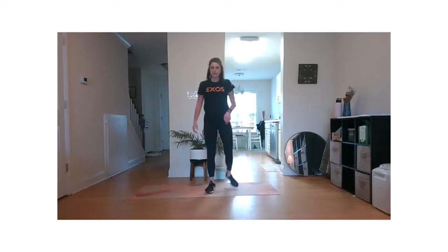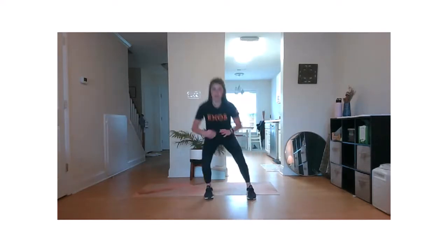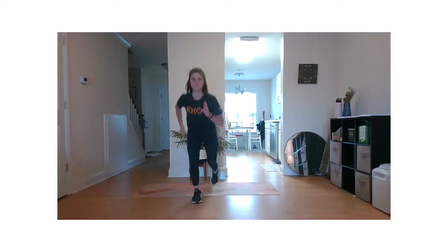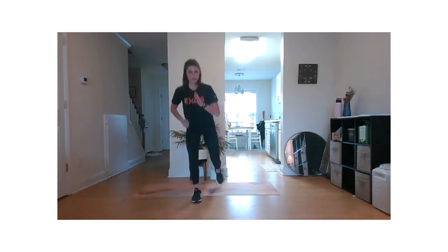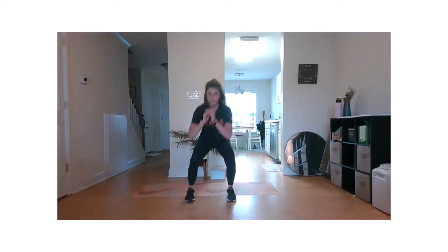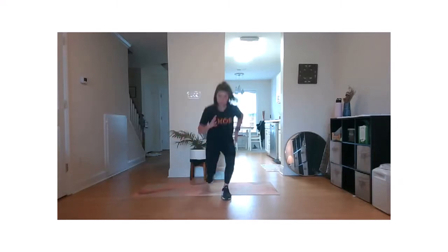We're going to go into a reverse lunge squat complex — reverse lunge, squat, reverse lunge. Try to stay nice and low. Use those arms to help counterbalance. If you keep that constant bend in the knee, you're really going to feel this in the quads. Keep it up.